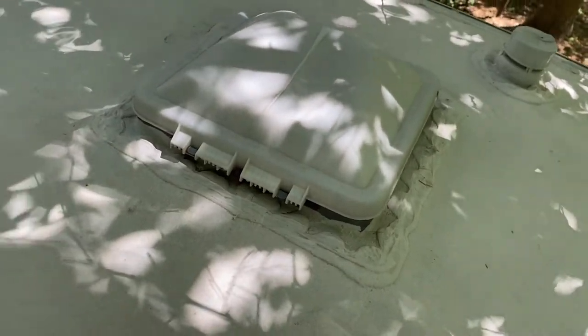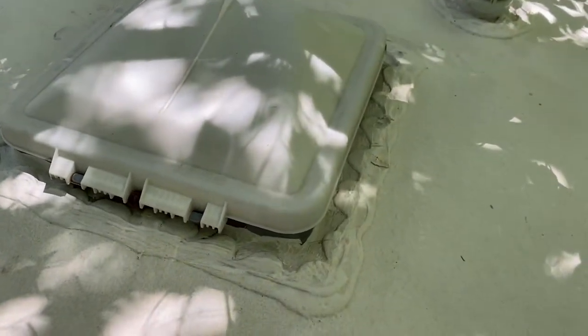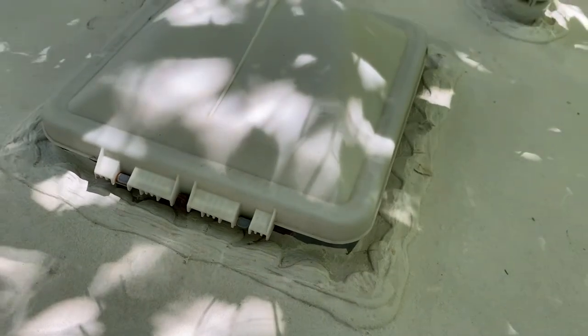Here we are on the roof of the Catalina. This is the original vent - this sucker's been in here for like 10 years, this lap sealant's been here for 10 years. So it's going to be a real bear to get off. Let's go over here and have a look at the tools we've got to do this project.